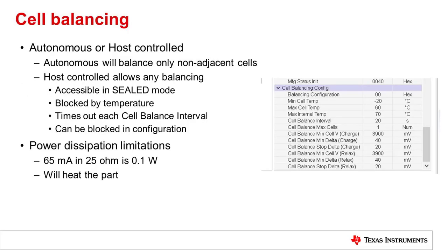Now let's take a look at cell balancing with the BQ76942 and BQ76952 family. Cell balancing can be configured to be autonomous or controlled by the host. There are a number of registers to configure the operation, as shown in this image capture from the BQStudio software. Host control balancing is available in sealed mode. Balancing can be blocked by high or low temperature. It does time out each cell balance interval, so if the host sets up the cell balancing and then goes to sleep, the cells will not be drained by the device.